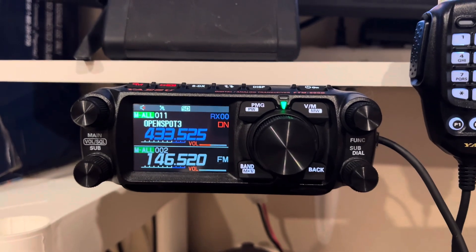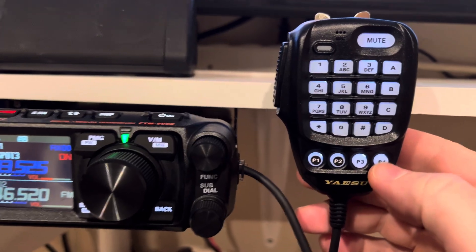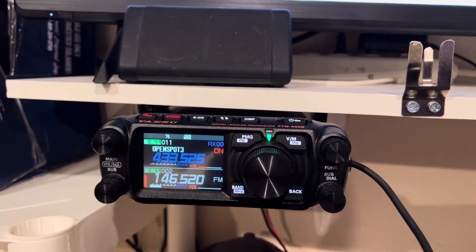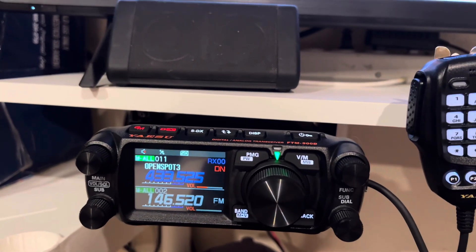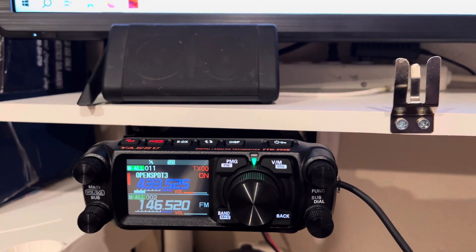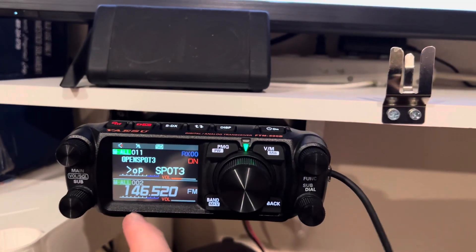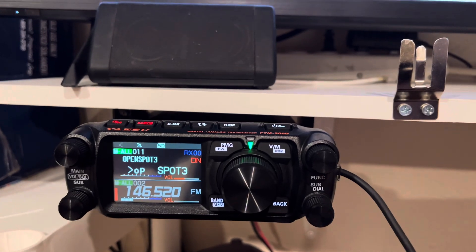This will be how to transmit on the sub-band. I have it set up where I hit P4 and it'll transmit. W0MUD testing, 5-2 simplex. You can key up by pressing the PTT — W0MUD testing, talk group 3307. If someone's on here you can just hit P4, W0MUD testing.